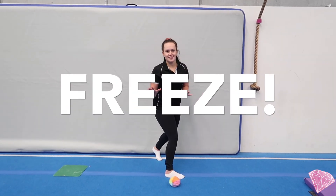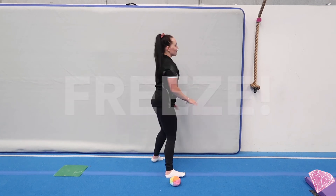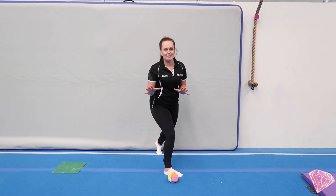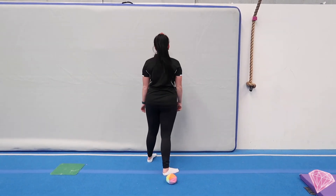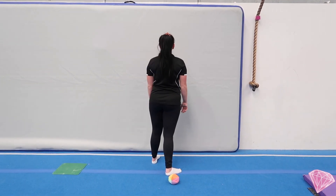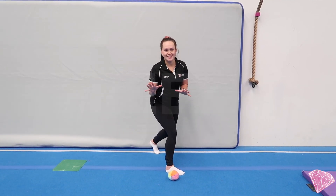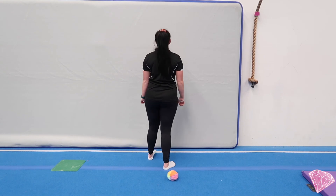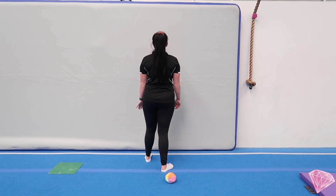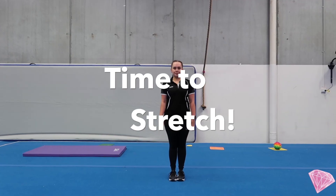Freeze. Freeze. Oh, don't wobble. Freeze. Freeze. Freeze. Oh. Freeze. Here we go.